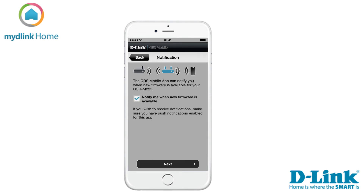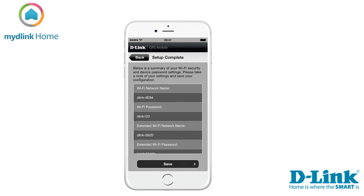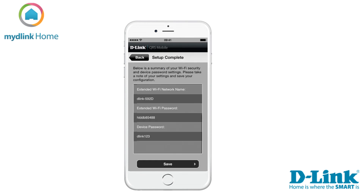The QRS mobile app has the function to notify you when a new firmware is available for your device. If you would like to use this function, please tick the box on the screen. Now the setup is complete and a summary of your settings is displayed.